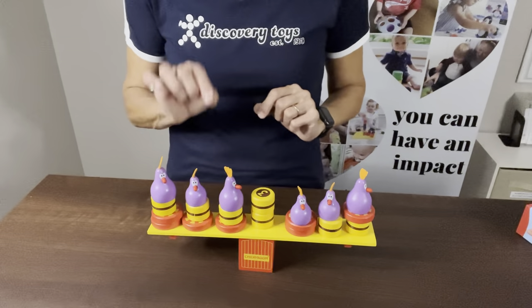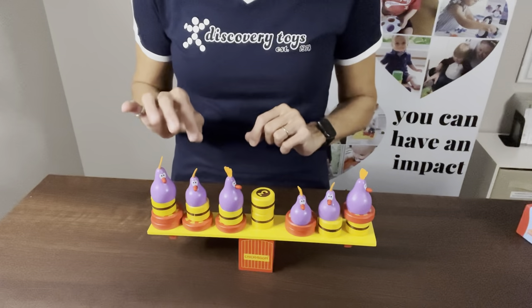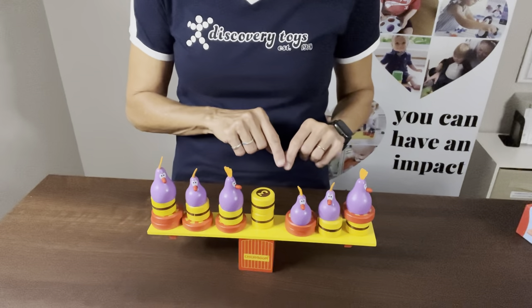What you're going to do now is take turns taking pieces off of the balance beam without making it fall.